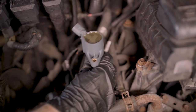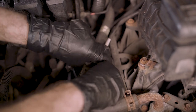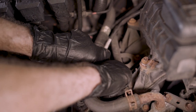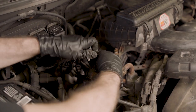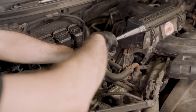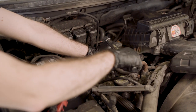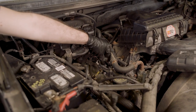Now we've got our new coil. Just slide it in there with the connector facing back and the bolt facing forward. Now we'll bolt it down, and we're going to torque that to 53 inch-pounds. Plug in the connector with the tab facing back.